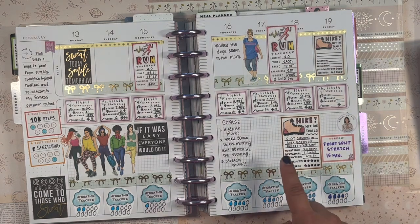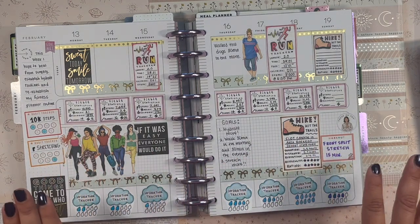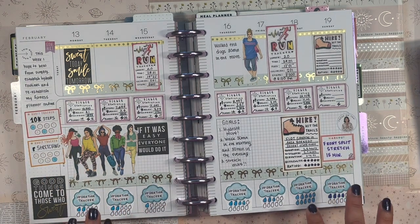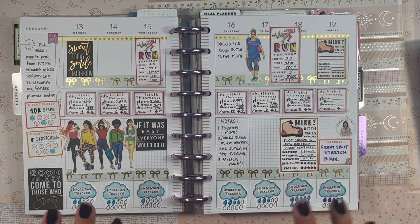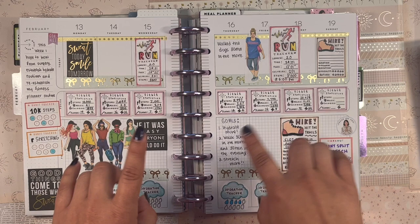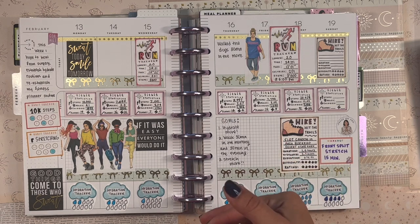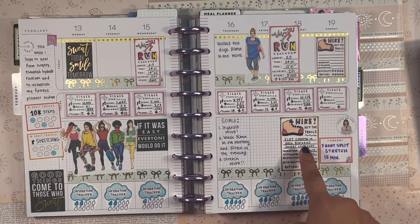Happy Planner doesn't do a lot of stat-heavy stickers the way I envisioned. I wanted running tracker stickers to keep track of length, time, pace, calories, and steps. I wanted hiking stickers where I could write the trail, duration, distance, elevation, difficulty, and an overall rating. So I decided to make my own and I love how they turned out — this is just the first draft. Even though this week looks busy, I mostly just got back into the habit of being in my fitness planner and tracking my Fitbit stats and hydration.